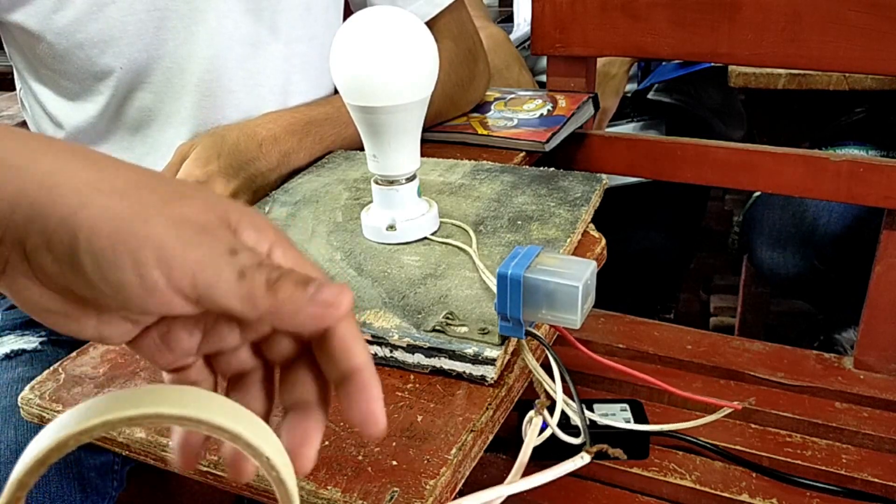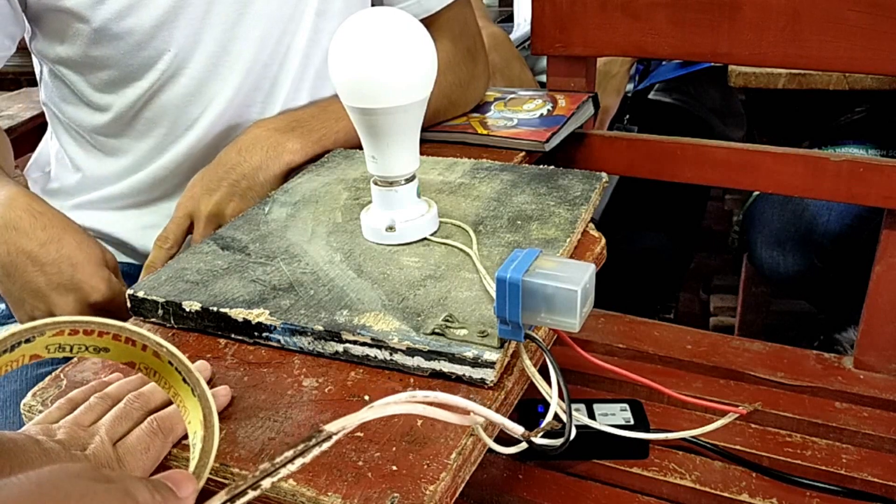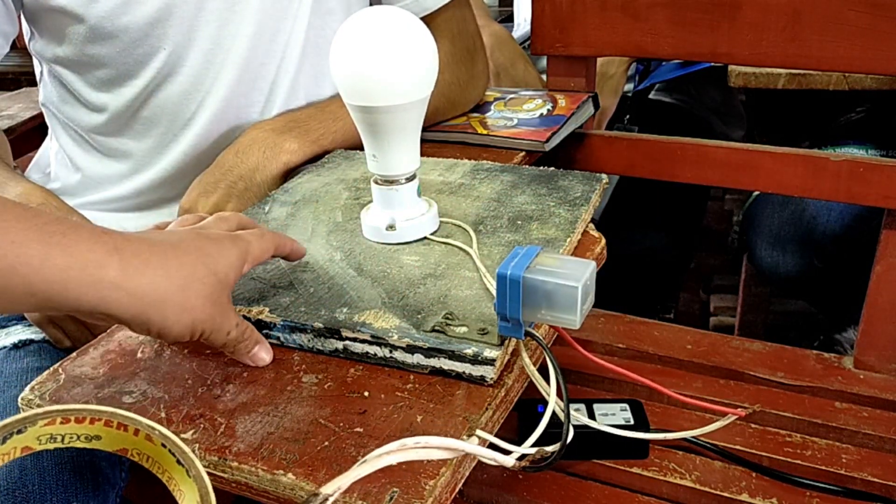After you connect this, just put some electrical tape, and we test it with live power — in order for us not to get electrocuted.